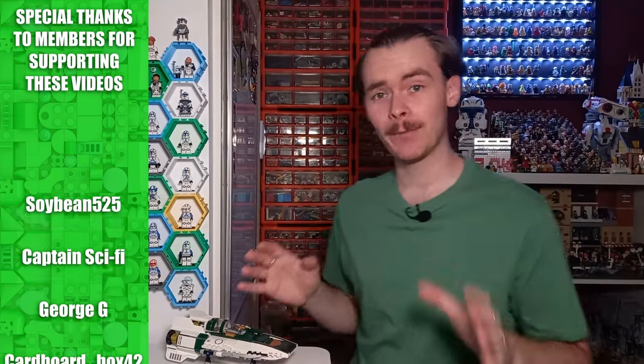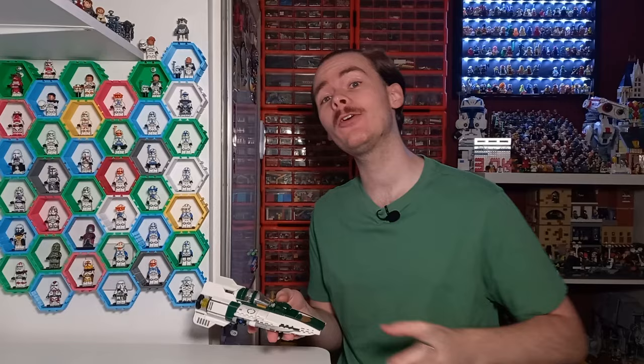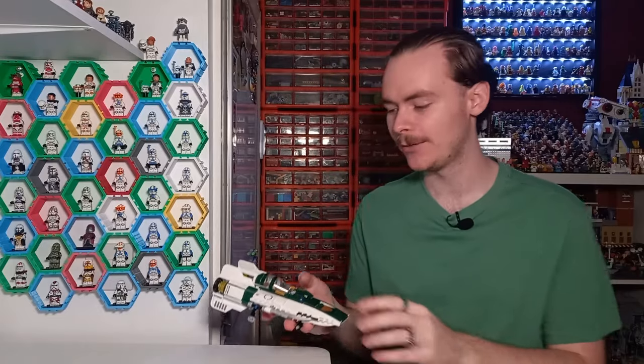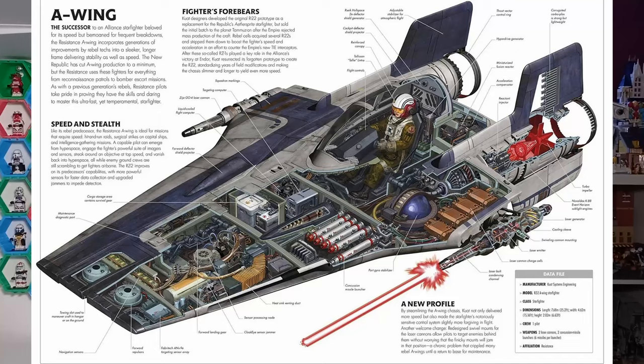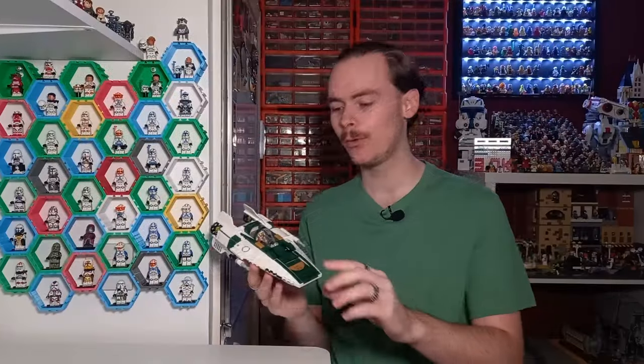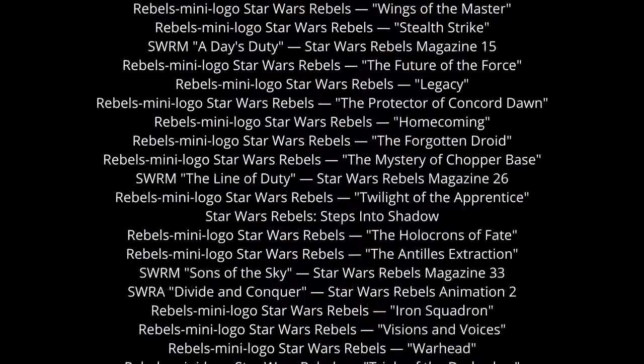Yesterday you saw me turn the pirate snub fighter into a V-Wing and today we'll be looking at the successor to the V-Wing, the A-Wing — specifically the RZ-2, according to the Rise of Skywalker Dictionary, which is the successor to the RZ-1 we saw the Rebellion flying throughout the original trilogy, Rebels, and many other places.